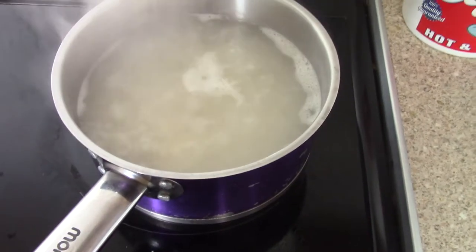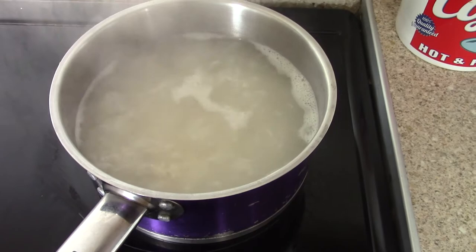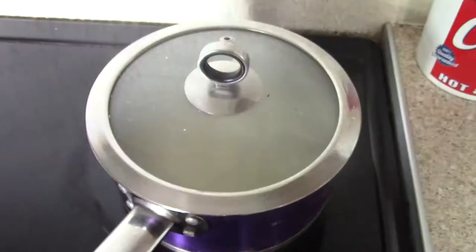Put rice in a pan with cold water and bring to the boil. Once the water is boiling, turn off the heat and put a lid on the saucepan. Leave for 12 minutes.